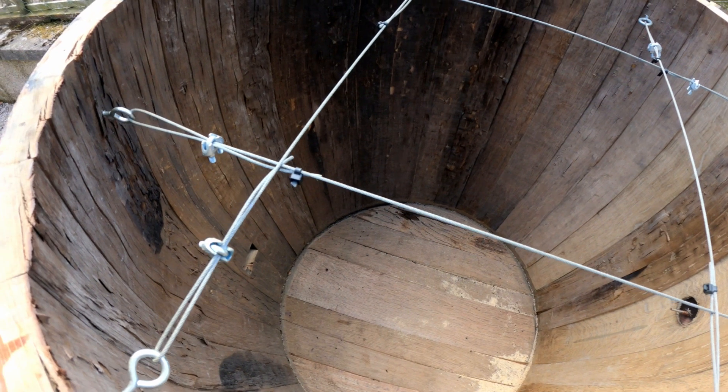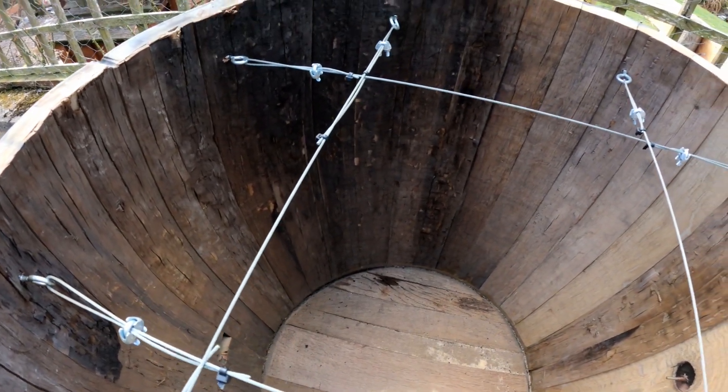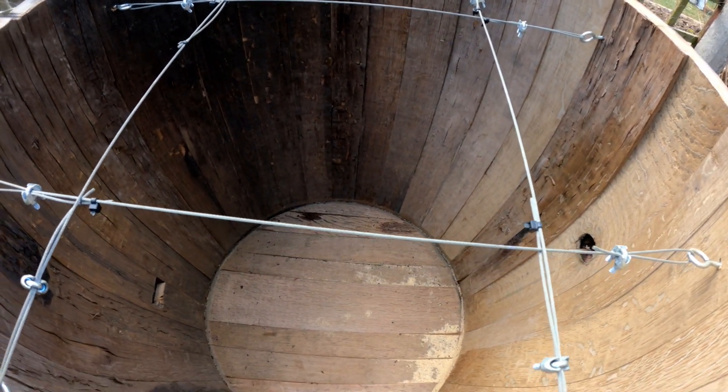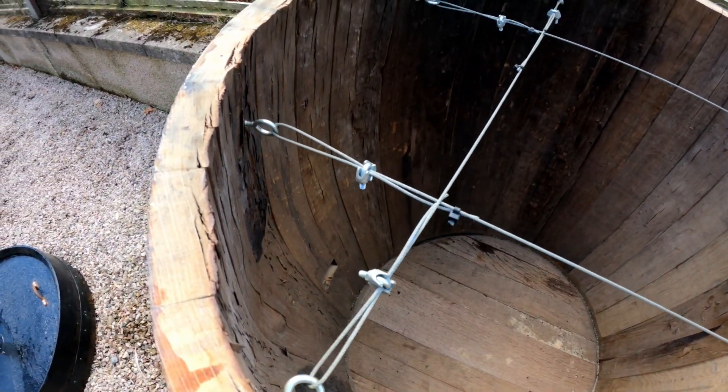Amazing. I've had this barrel now two and a half to three months and it still smells of whisky. It came straight from the distillery as it was no longer needed, and I was able to pick it up for £40. And basically that's my whisky barrel smoker.